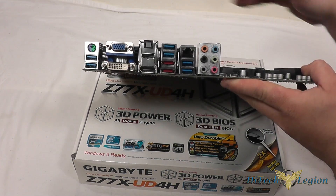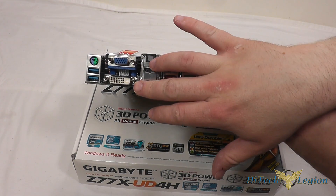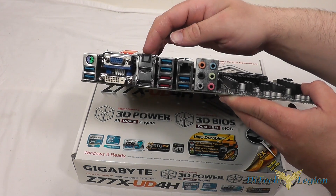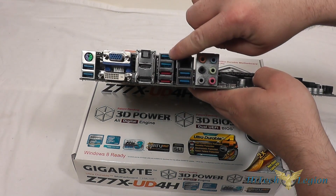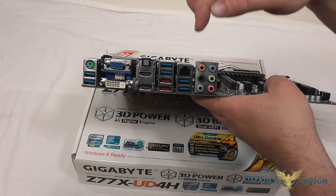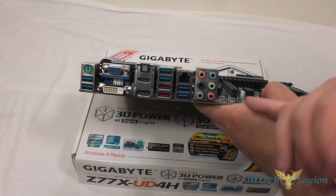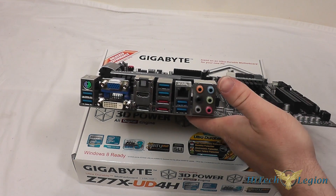On the back panel we have a PS2 connection, two USB 3.0 ports below that, VGA, DVI, an HDMI connection, and a DisplayPort for your video. There is an optical S/PDIF out for your external audio systems, two more USB 3.0 ports, as well as two eSATA 6Gbps ports, an RJ45 connection for the onboard network, and two additional USB 3.0 ports. There are six audio jacks — the pink one is for the microphone, and the other five can be used for a sound system up to 7.1 speakers.